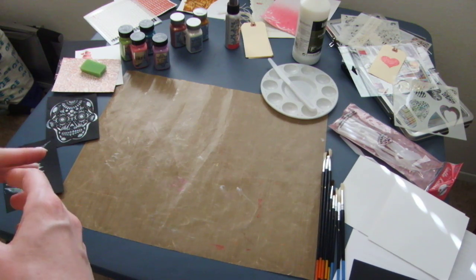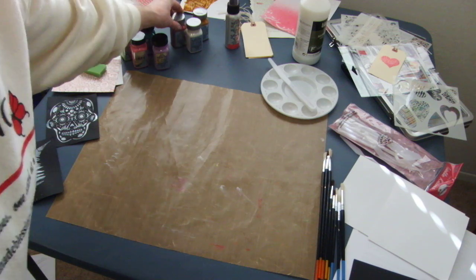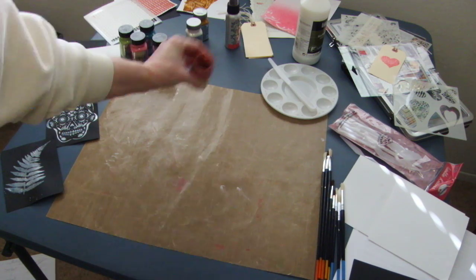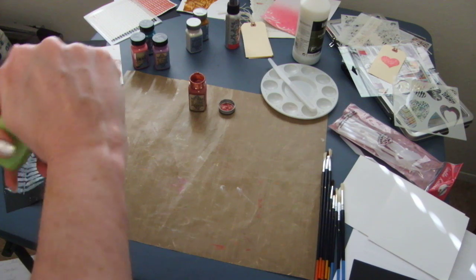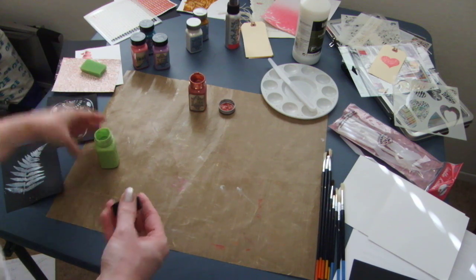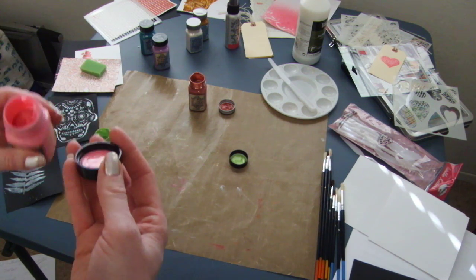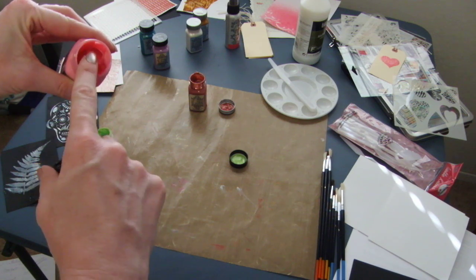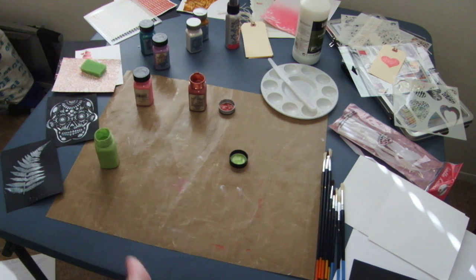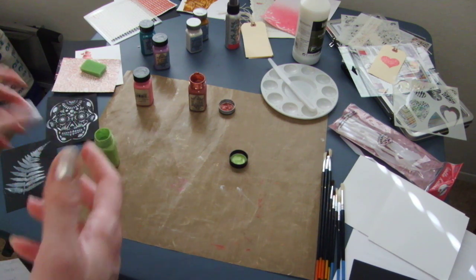I'm very excited to share some newer products by Art Anthology. They have two different ones: the Sorbet, which is amazing and filled with sparkles, and the Velvet, which has bright, deep, rich colors but no sparkle. One thing I really love about both is that even in light colors you get really good coverage. It's not see-through unless you want it to be, so you get great dimension and depth of color even if it's not a dark color — which is rather unusual in these types of products.